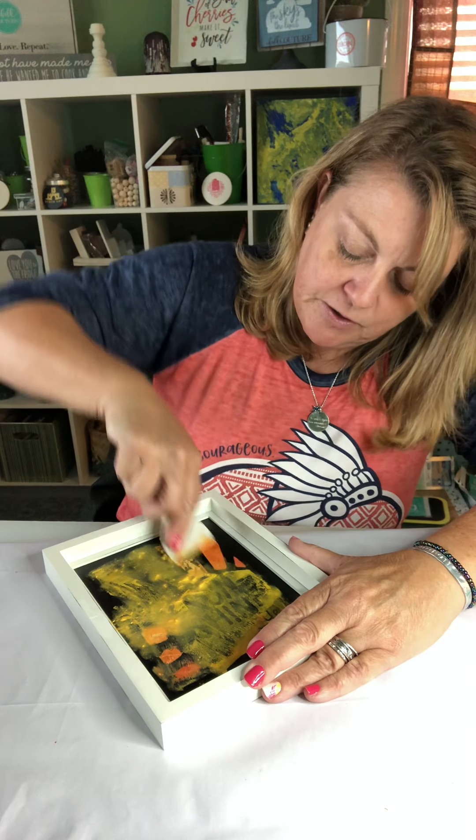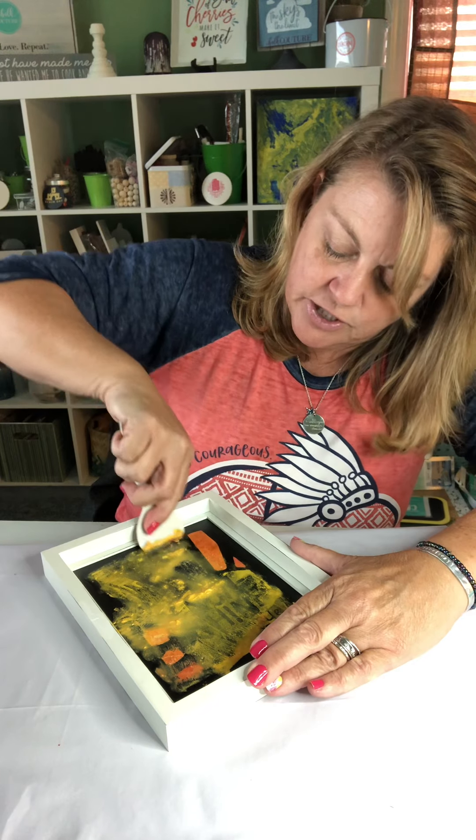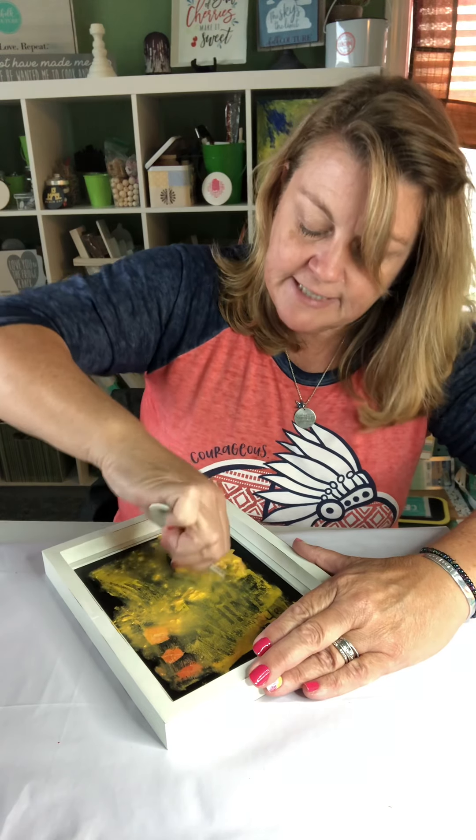These surfaces are meant to be reused — that's what's so cool about them. You can put something on there for summer and then change it out for autumn, and then change it out for Halloween, and then change it out for Christmas, and then change it out for winter, and then change it out for Valentine's.